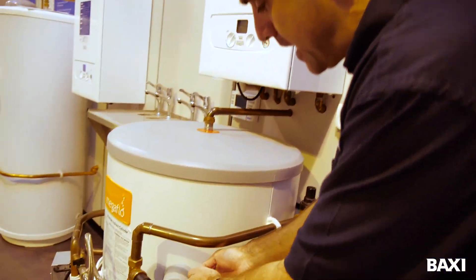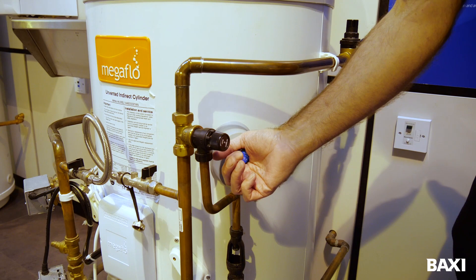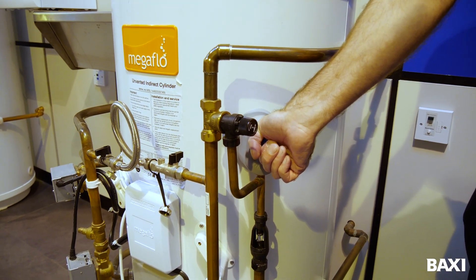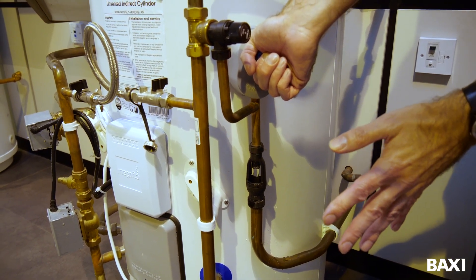The valve is off and the water has stopped coming out of my tap. Now I'm going to move to this valve here — this is the temperature and pressure relief valve. All I'm going to do is hold it and turn it very gently anti-clockwise. One of two things happens: either, like this one here, I get water coming out of my tundish — that's perfectly normal, nothing to worry about.